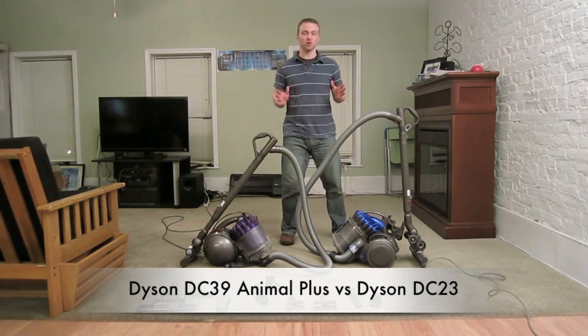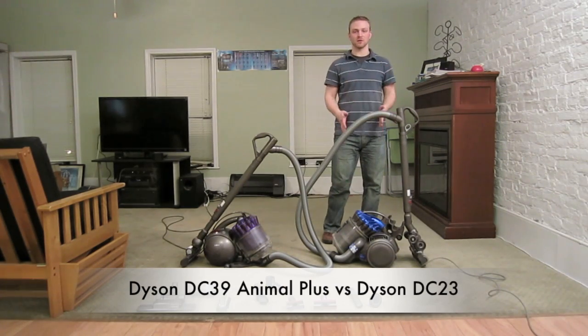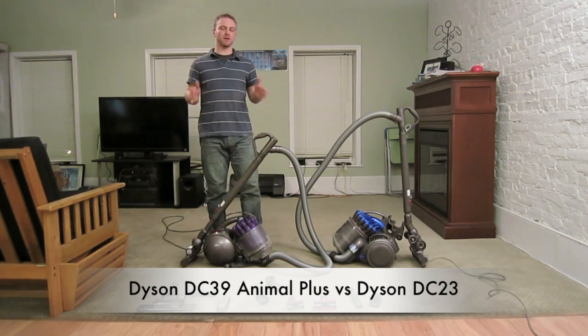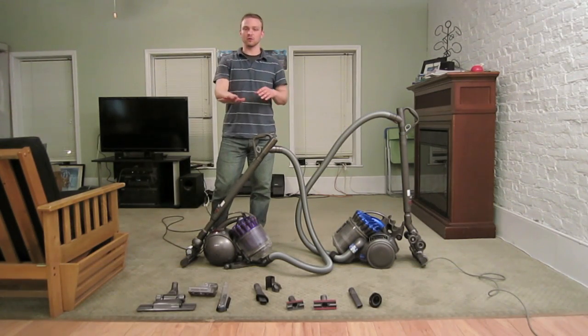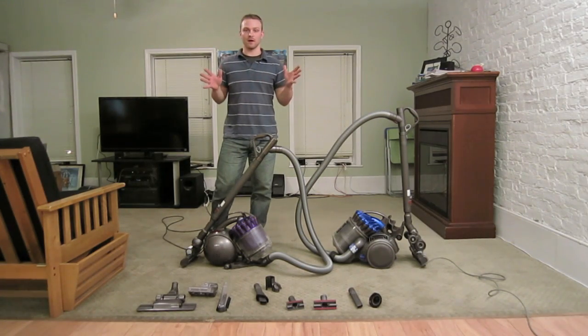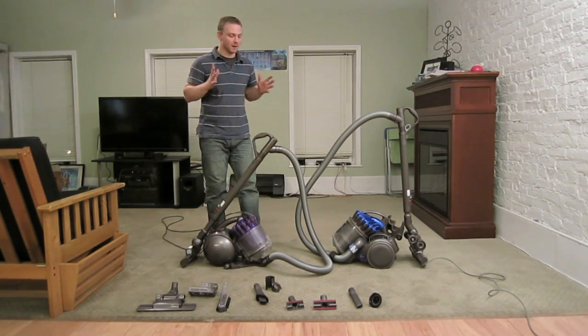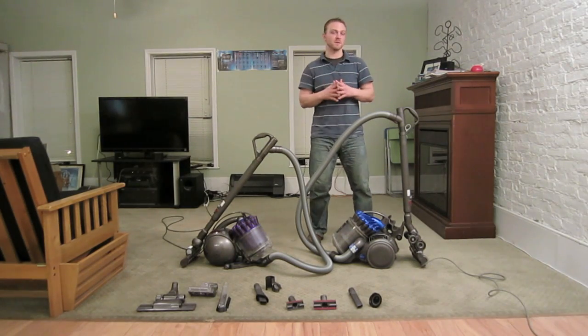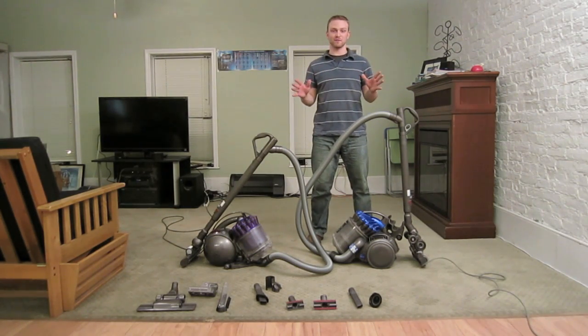I want to talk about a few things today. First, what are the differences between a Dyson DC23 turbo head and a DC39 trigger head which replaced it? And because I have the Animal Plus edition, I'll be able to show you some additional tools which you can purchase from Dyson if you want to use them on any other model. I'll also go over maintenance — how to maintain your Dyson once you have one. So if you're a potential Dyson owner, this might be a great video for you.